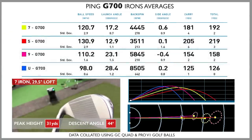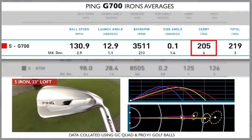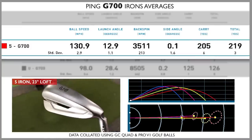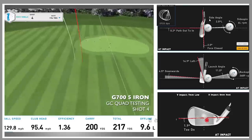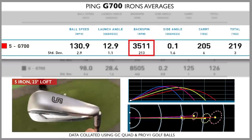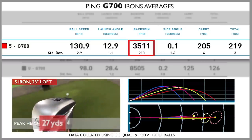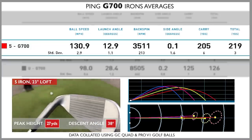The five iron gave 205 yards carry — loft being 23 degrees. Shot number four was a low heel strike that still finished incredibly good, measuring as a good shot on GC Quad and coming up pin high. So forgiveness was great, but my big concern was the low spin rate. The peak height and descent angle weren't convincing me that the club would stop reliably with a five iron.